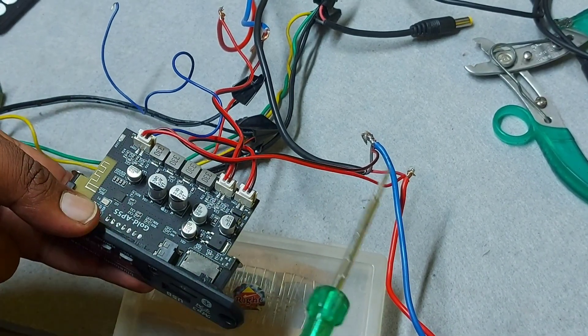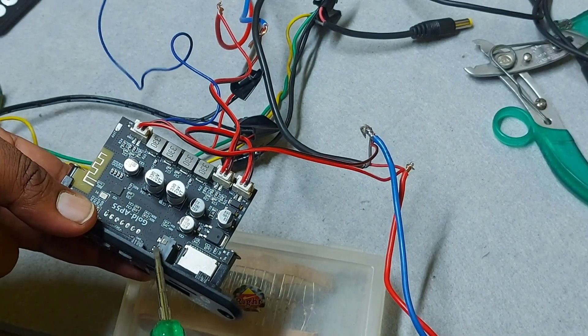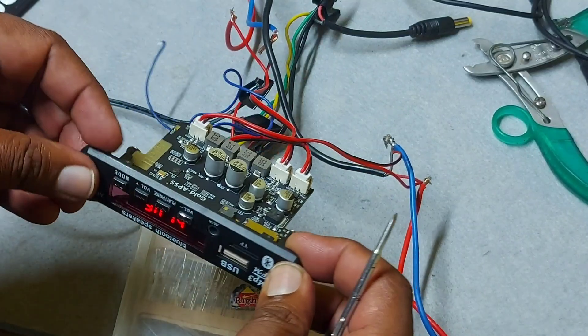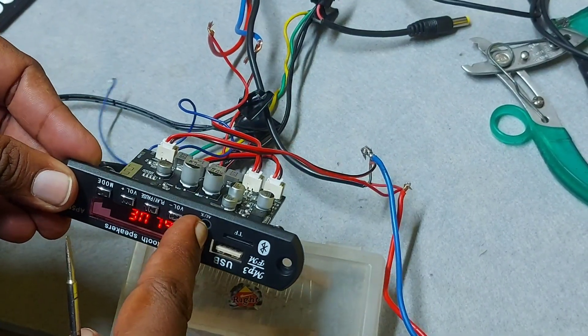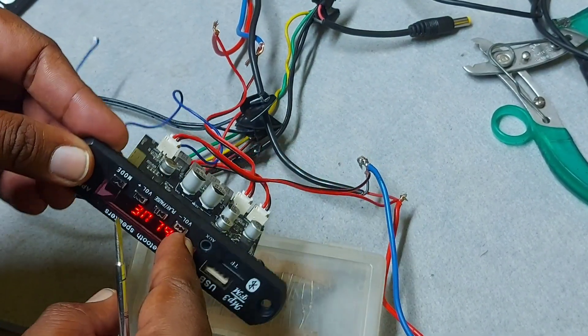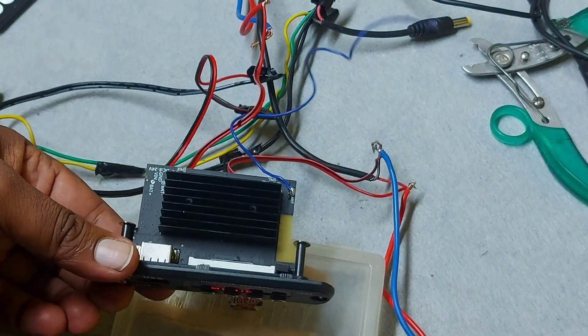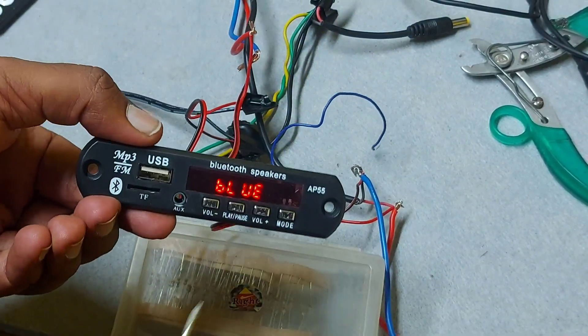This is the speaker output, and this is the AUX connection. The AUX doesn't work straight away — when you plug in the AUX cable, it will switch to AUX mode. I will demonstrate that as well.